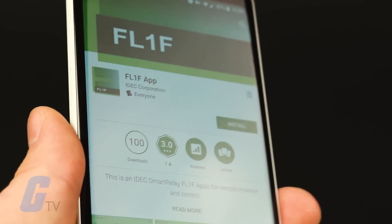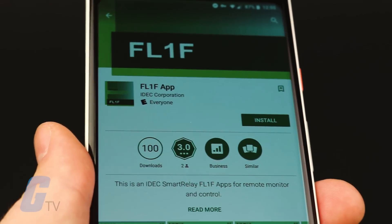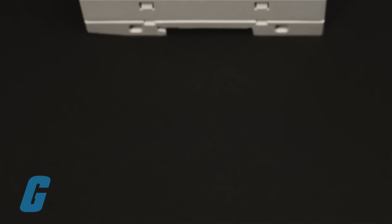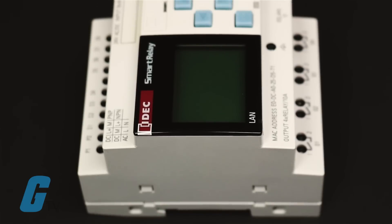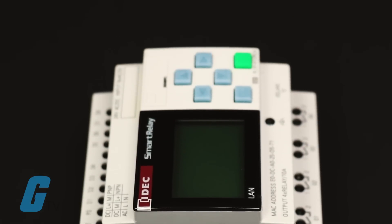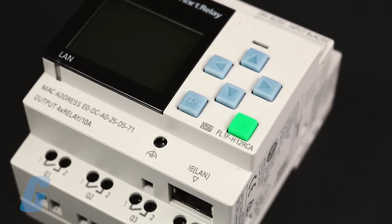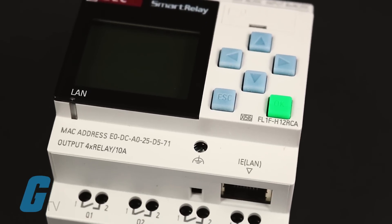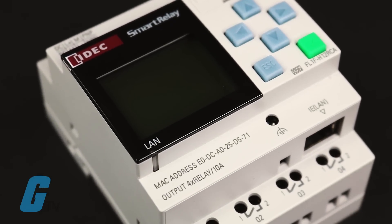A new Smart Relay app will allow you to monitor and control the device from your Android or iOS device. Additional enhancements include the ability to network up to 16 Smart Relay devices together over an Ethernet network, an improved LCD display, and an improved real-time clock backup with up to 480 hours worth of memory.